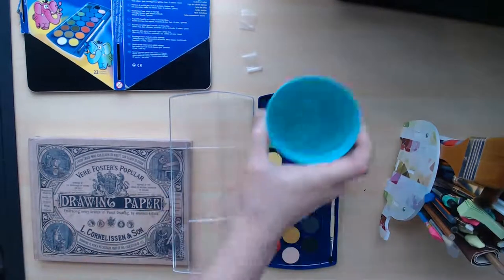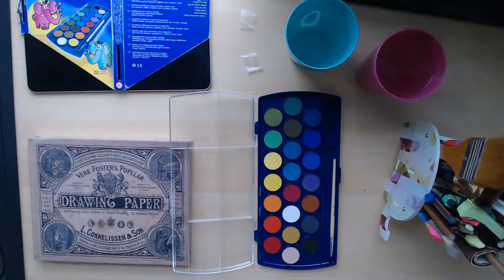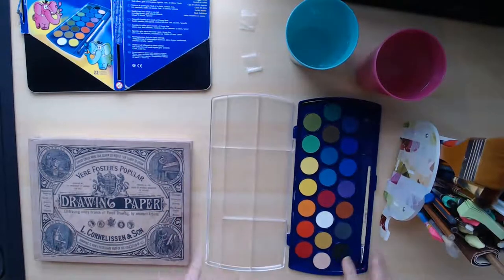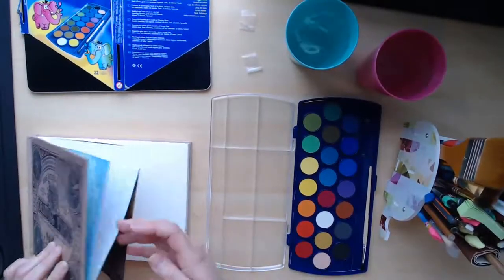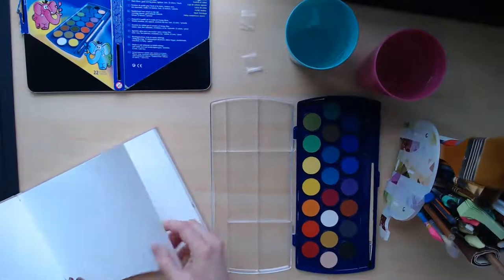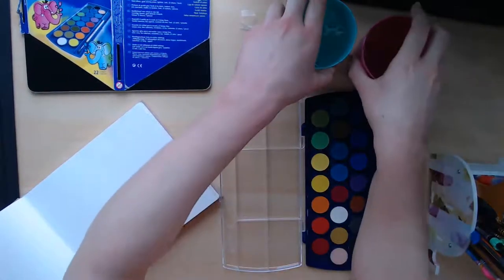Okay guys, I'm back. Just put the water down and closing the door. I live with other people — I have some roommates, so I like closing my door just in case they make noise downstairs. I don't want you guys to be bothered by that. So like with anything, I'm going to start out by doing a color chart to see what the colors look like, because sometimes especially with cheaper sets, the colors might not look the way they do on the actual cake or pan.